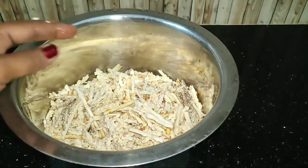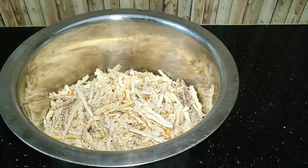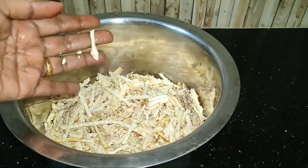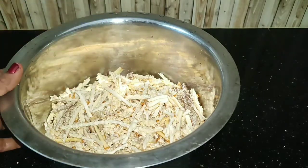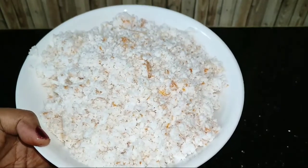I try it then, add it to the soy sauce. I will use the soy sauce to add it. I will add 2 pieces of soy sauce.